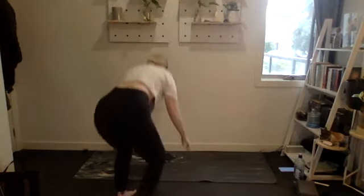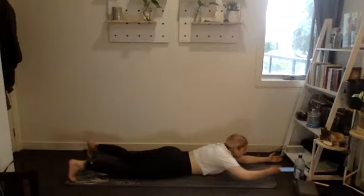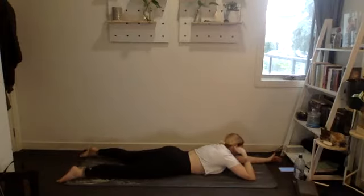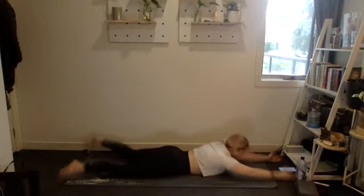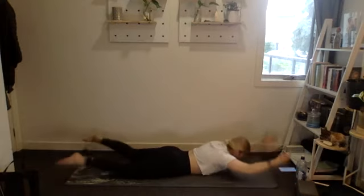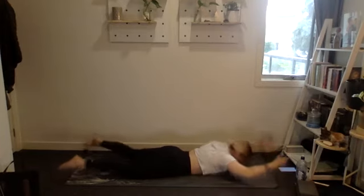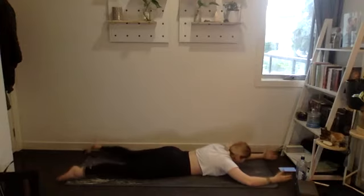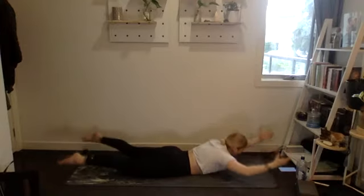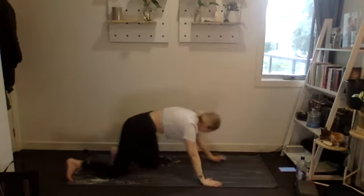Into supermans on your stomach — lying long, arms in front, thumbs up to the sky, chin tucked in, 15 reps. Little pause at the top, coming up as high as you can. Nine, ten, five, four, three, two, one. Perfect.